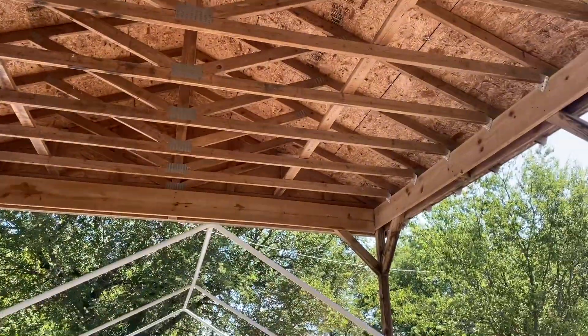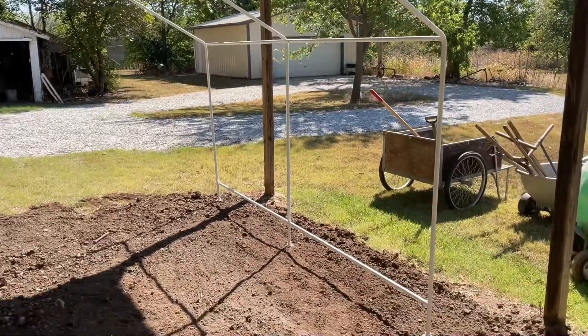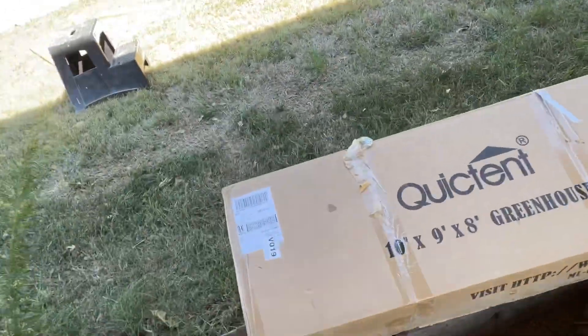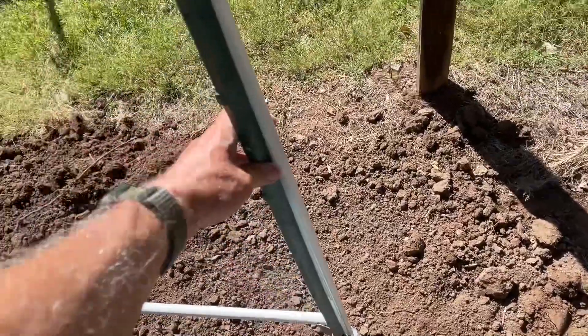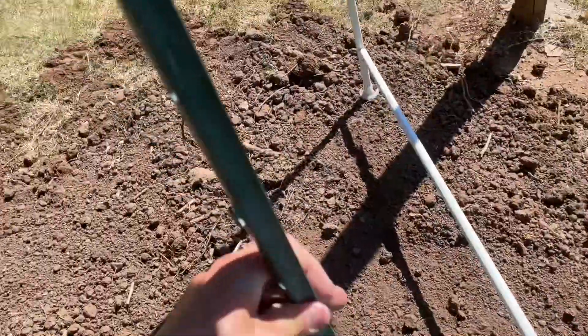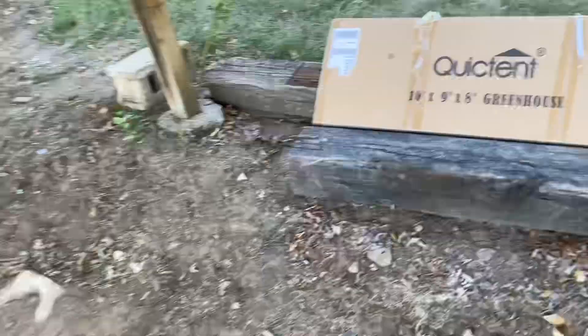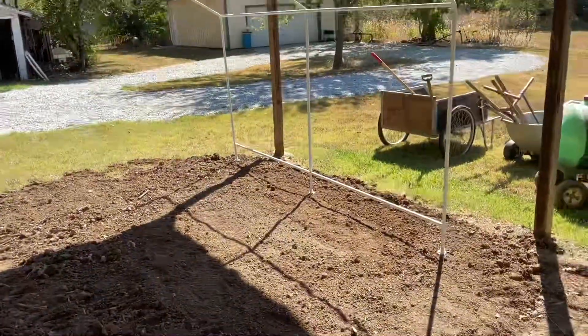That helps protect the greenhouse from heavy snows and from hail during the summer, so maybe we'll make it last a while and not blow away. What I'm going to do is get a bunch of garden T-posts, drive them into the ground, and tie them to the post here — maybe six of them, one on each side. I was going to use the big T-posts for barbed wire fences, but I'll use the little garden ones instead.